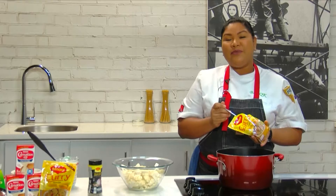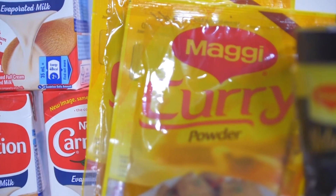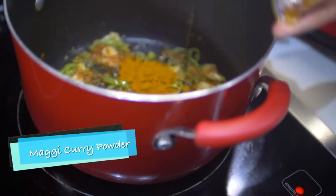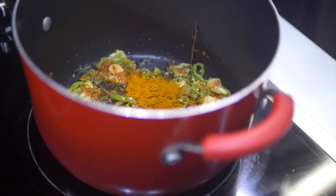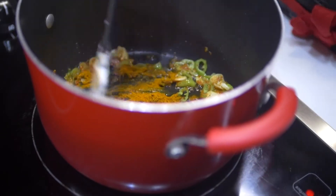So the aromatics have been sweating for 10 to 15 minutes now, and we're going to add our curry powder. For this recipe we're just going to use two teaspoons of curry powder, and we're going to continue to cook the curry powder for another five minutes.